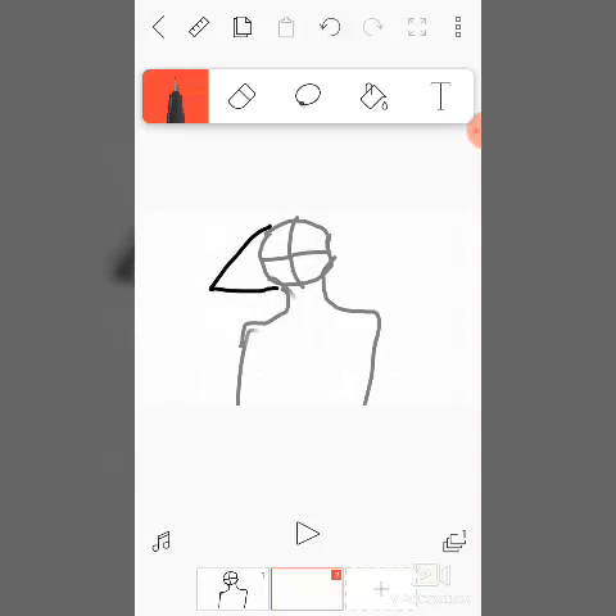I always use this grid just to help me. This technique works for every artist — you put this technique in and it just helps get the shape, even if it doesn't match perfectly. It's a base so you won't forget the shape.